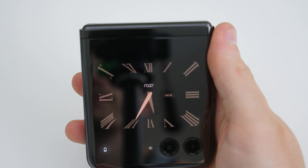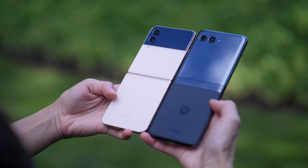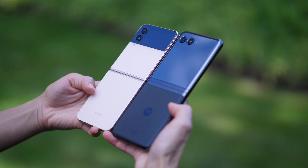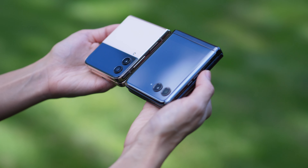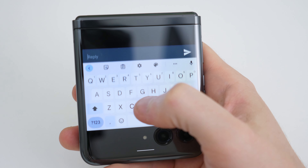First things first, let's start with the cover screen because this cover screen is amazing — it's big and useful. I'm 80% of the time an iPhone user and 20% I use the Galaxy Z Flip 4, which is another flippable phone, and on that Galaxy Z Flip 4 the cover screen is just awful, very limited. I don't really get to enjoy it as much as I do on the Motorola RAZR+.